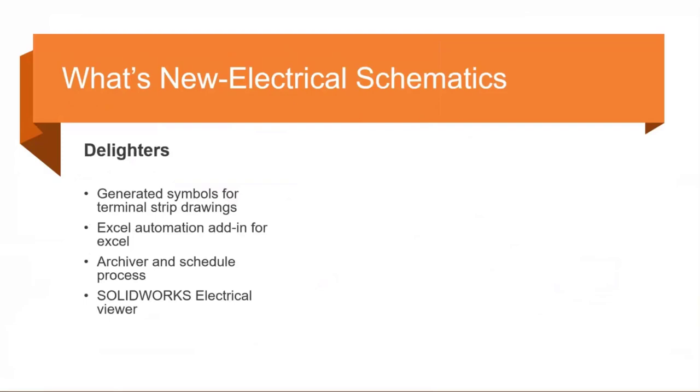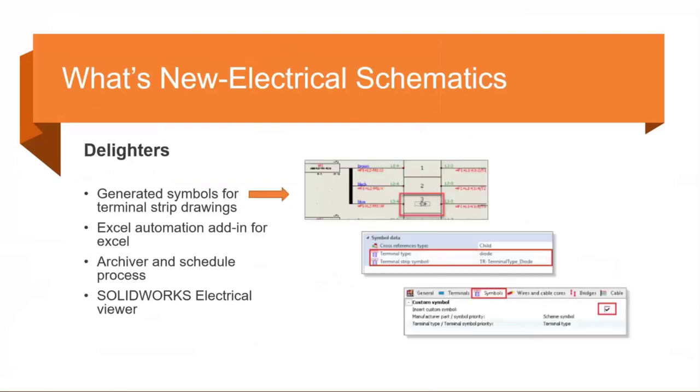Under the new features, the first is generated symbols for terminal strip drawings. This starts within the terminal strip drawing configuration. Under Symbols, under Custom Symbol, there's a toggle to turn on a specific symbol — either an out-of-the-box symbol from the initial install or any custom symbols you create — per terminal type. It will look at that terminal type and place the appropriate symbol within your terminal strip drawing.